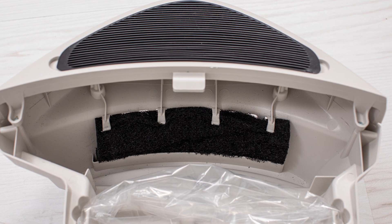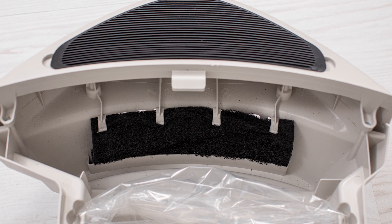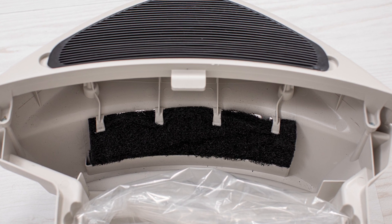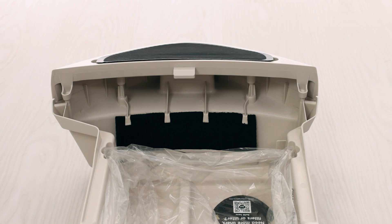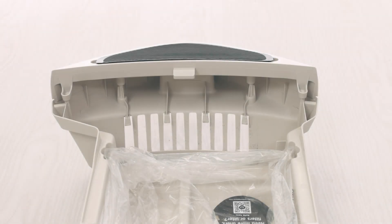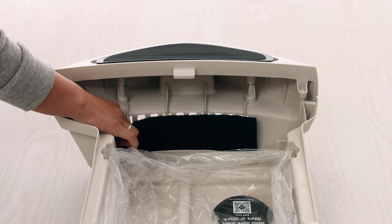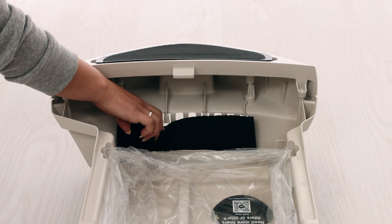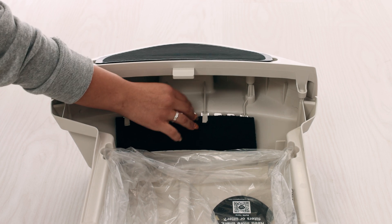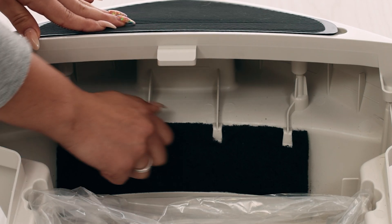Litter Robot 3 is equipped with a carbon filter that is installed on the inside of the waste drawer. It is not required for operation. Remove the old carbon filter by pushing down on the top edge to free it from the retaining hooks. Slide a new carbon filter into the slot, then push down the top edge of the filter, securing it in place behind the retaining hooks. Adjust the filter so it covers the front facing vent completely.